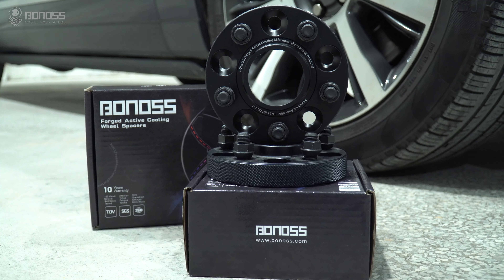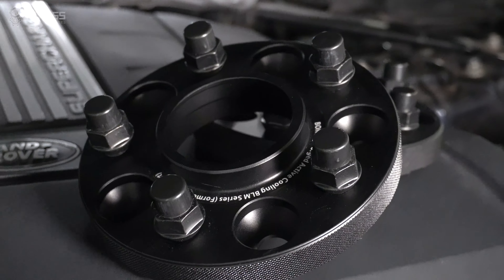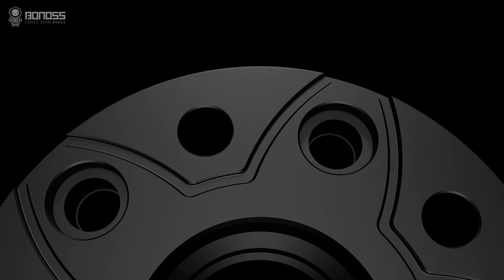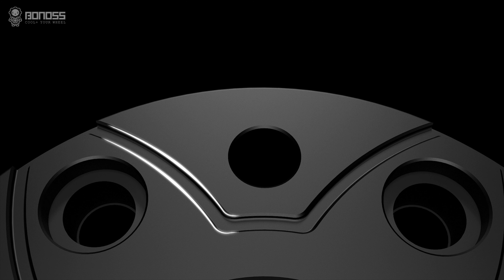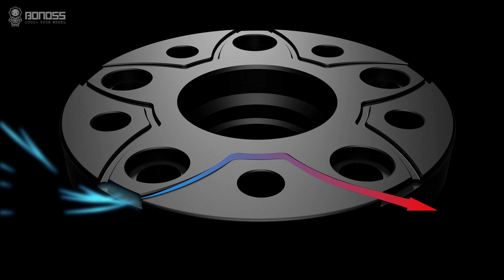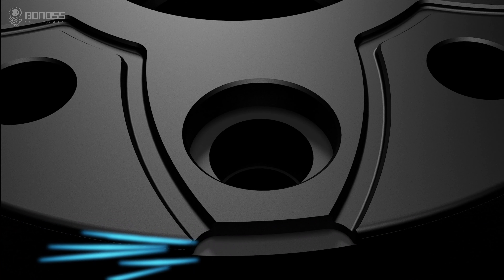Installing View Spacers is a cost-effective way to keep the wheels you have while increasing your track width. The special design of this Bona's FT Cooling View Spacer is the petal-shaped groove on the back, because the rotation of the spacer makes the external cold air flow efficiently inside the spacer.